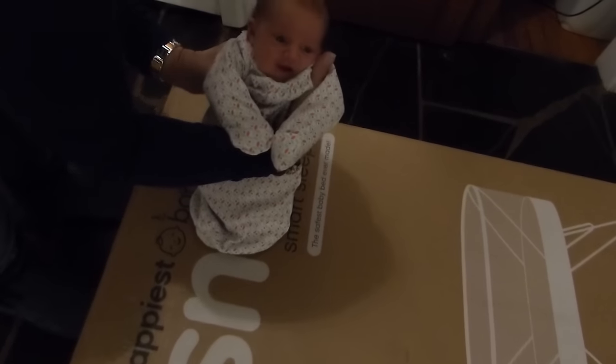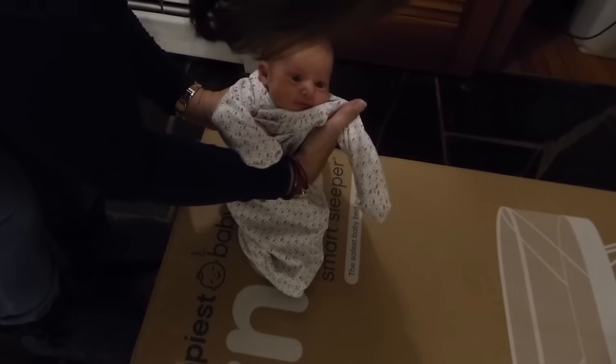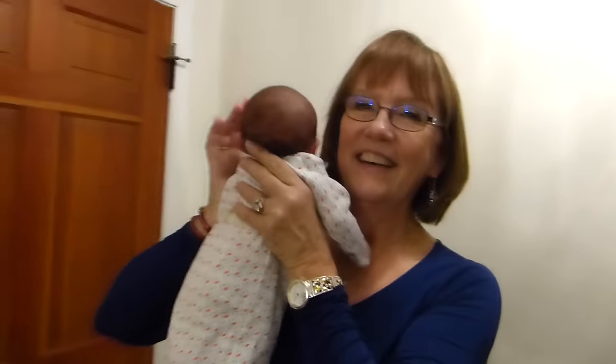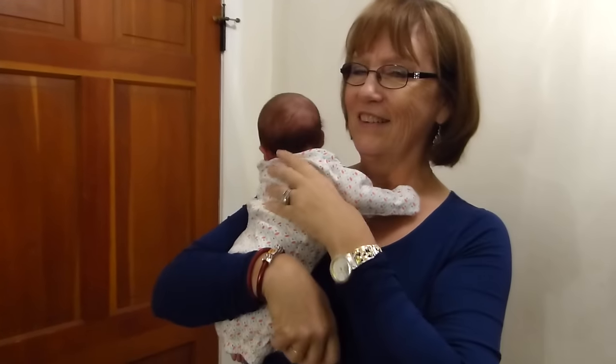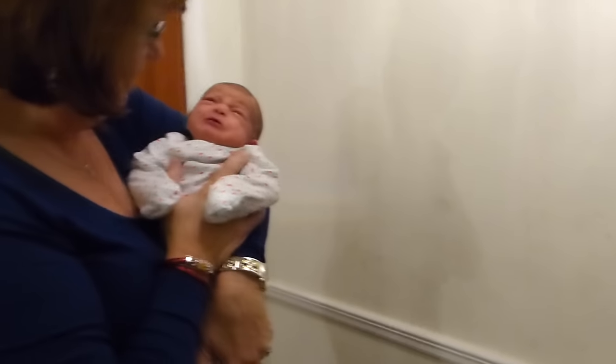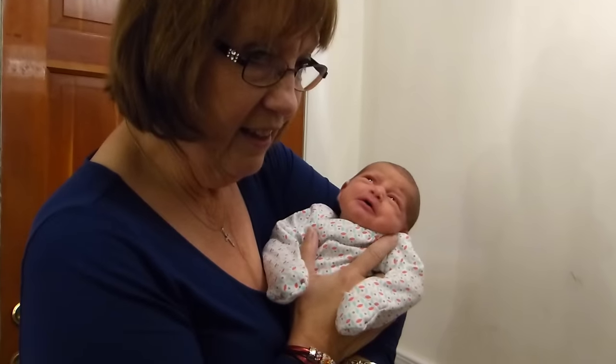Look at this. We're gonna open it and we're gonna put it together and we're gonna see if it's good. Okay, Ayla? You're gonna test it. You're gonna be a product tester. Yeah, let's open it. So you're crying because we had to put you down for a second. That's why we got this SNOO.